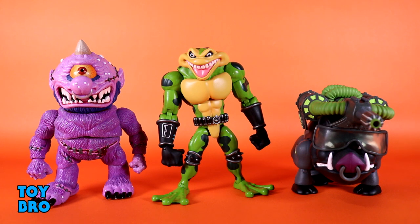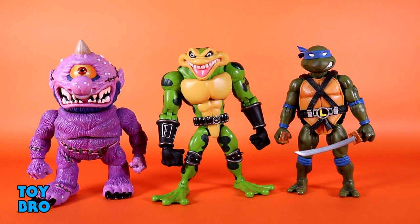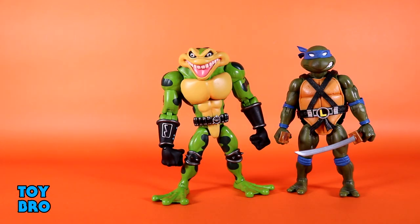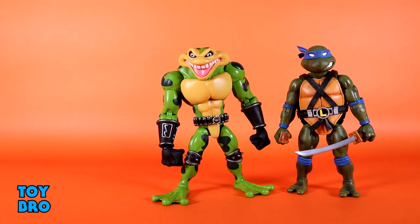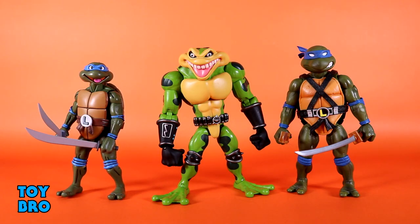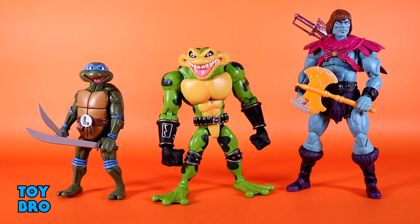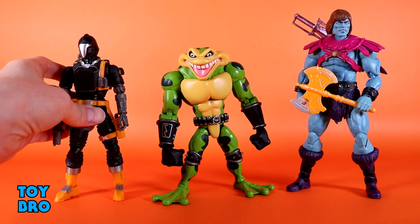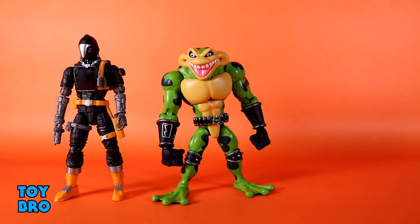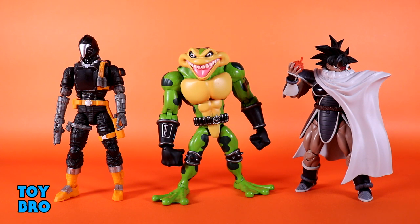Let's do a Super7 turtle — there's Leo. Let's pull that aside and do a McFarlane Legends figure — here's Atlas from Legion. You can see that the Toads aren't super tall but he's a chunky figure. Let's do a NECA turtle — here's a toon turtle. And let's do a Masterverse figure — here is Faker, who looks huge by comparison. Then let's do a Hasbro figure — let's do a Cobra Bat. And one more — here is a Dragon Ball Z Figuarts figure for comparison.